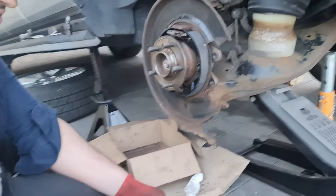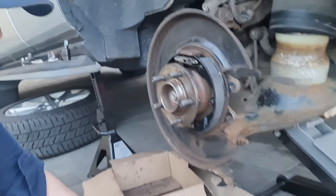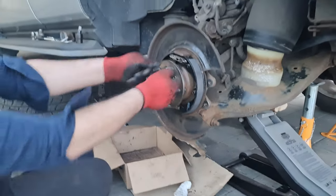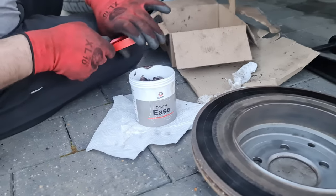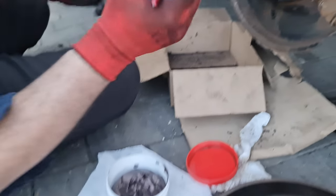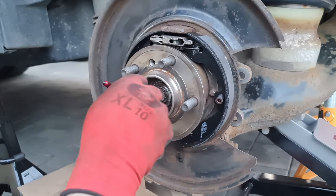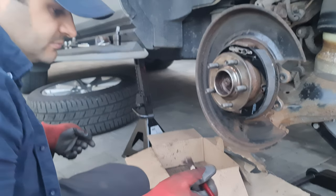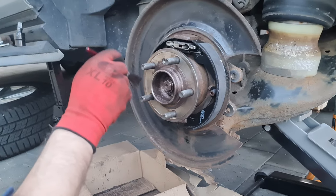It goes like this. Before we do that, let's do something to make sure we don't have issues removing it again and to reduce rust. We're going to use copper grease — it keeps it lubricated and protects it from rust because it keeps moisture out. I'm going to put it here — just a little bit. I'm using a brush, it's easier to paint it on like thick paint. The moisture doesn't get in, so it's not going to get rusty.